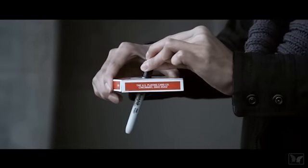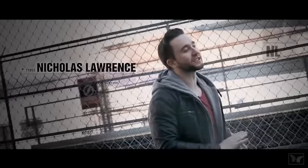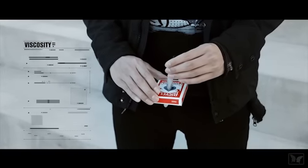Impale is a full illusion set that fits right in your pocket. It is the best work to date by Nicholas Lawrence and Jason. Imagine getting a Sharpie marker and gently touching it to a deck of cards,